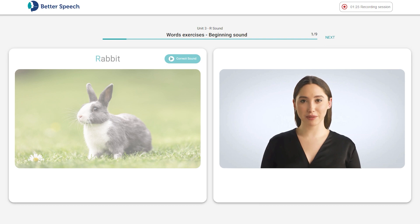Then I'll give you my feedback. Here's the first word. Listen to the correct pronunciation, then say the word three times. Let's give it a try.